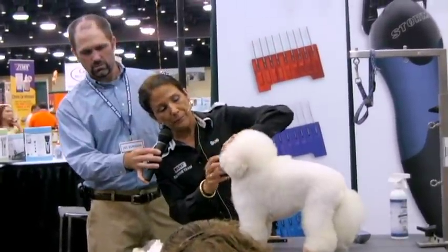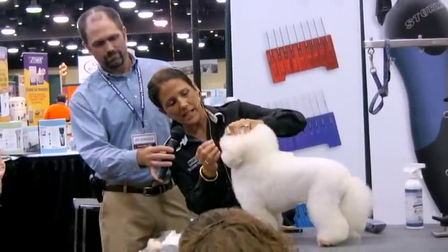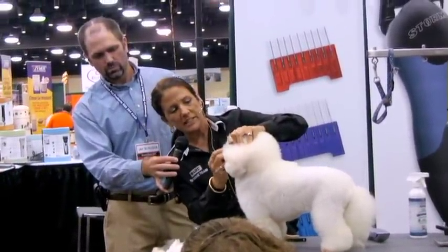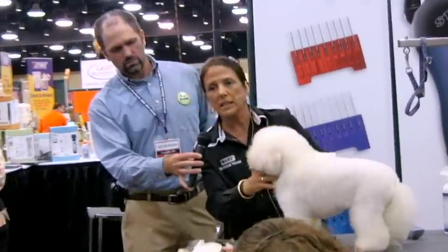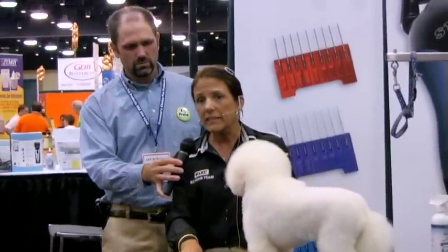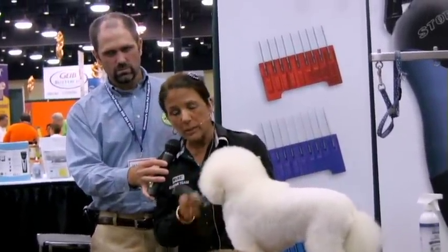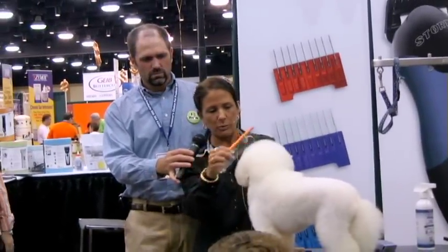Right on the lip line — see the staining right here — sometimes it's a lot darker. So you can come in right in that flue area and just take your clipper and skim right along the lip line. When the hair is down, you can't tell that it's been clipped, but it gets rid of that really dark brown. So between that and your thinning shears, you can kind of get a lot of the brown stuff out.